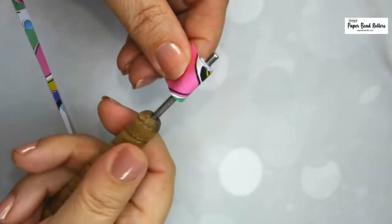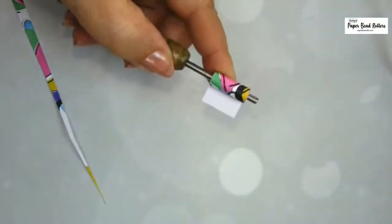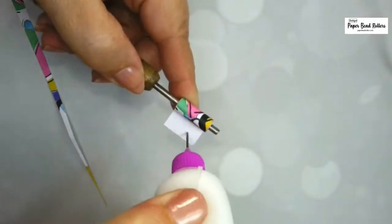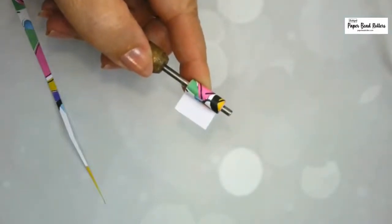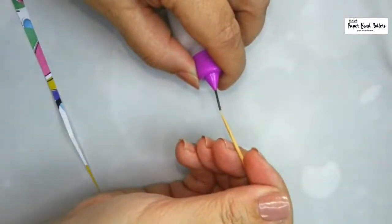I don't know if you noticed in the last few videos I put up — not the last one, but the one about the pattern paper in April — there was a different background behind me than normal. So I am reorganizing my studio room. And I am rolling a bunch of beads I'm going to hang behind me out of pattern paper. These needle nose tools get clogged easily.